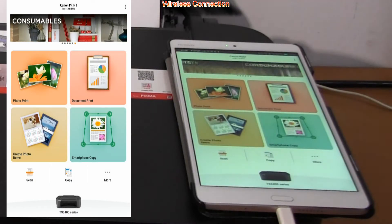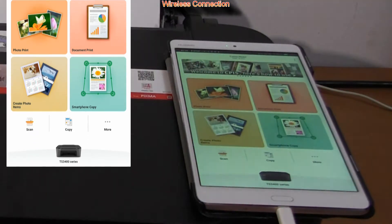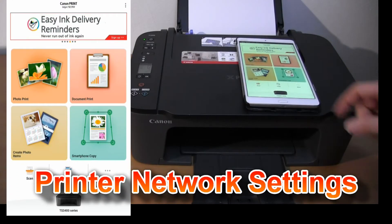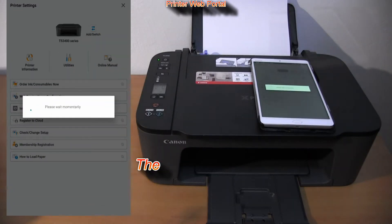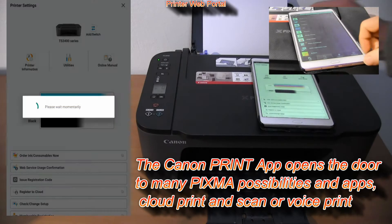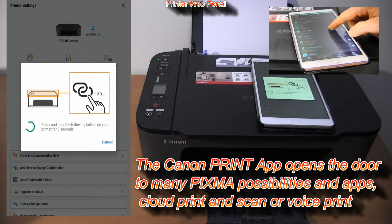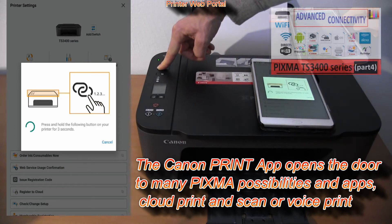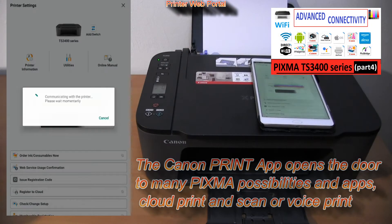In the second part, let me show you a few things you should know about your printer settings. The Canon Print Inkjet Selfie app opens the door to many PIXMA possibilities: more apps, cloud printing, printing by voice commands. You can find more on that in part 4 by touching the upper right corner of the screen. Here I pair my printer with the Canon app to enter the printer settings page.